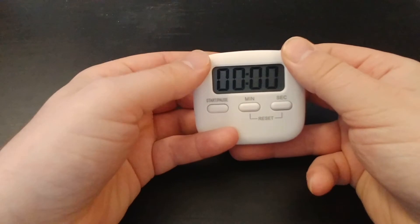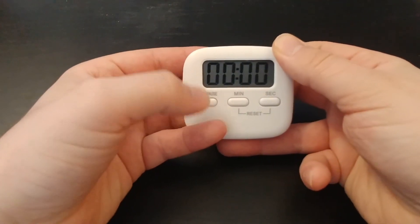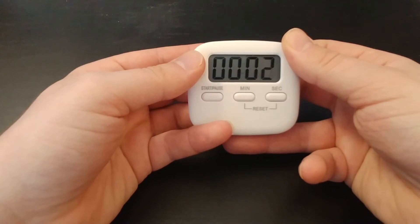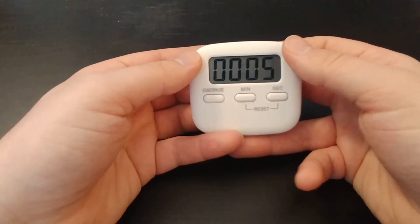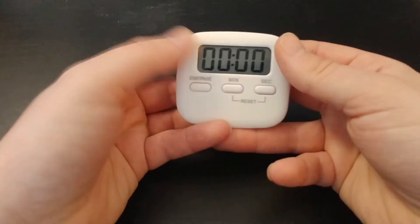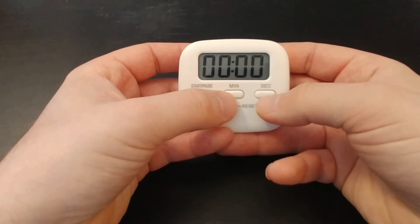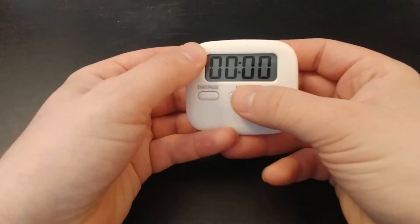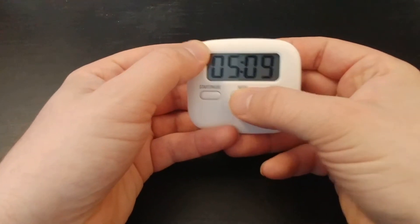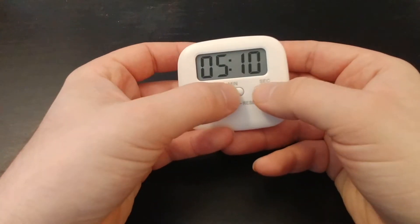Here is the stopwatch-y feature. When it's zeroed out, you just hit start and it starts counting up. Kind of a cool feature. You pause it and reset it by hitting both minutes and seconds together. Easy operation there.